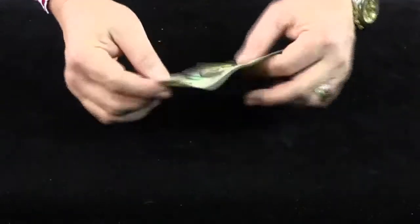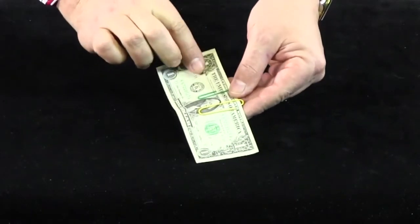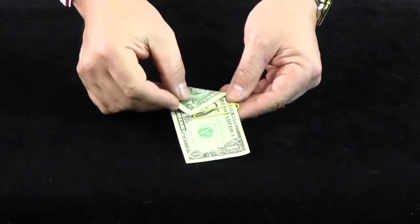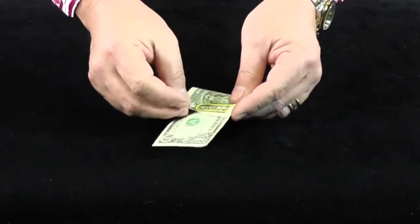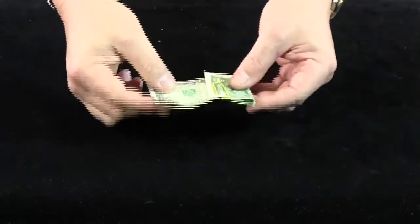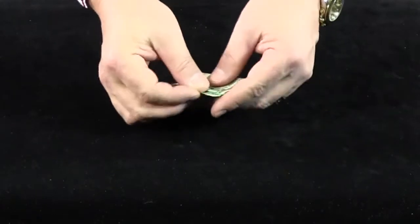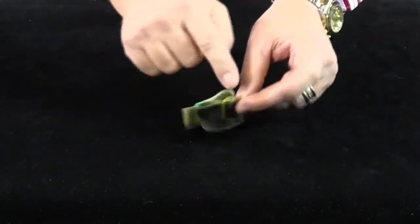Now all you do is say to everyone you're going to separate the clips by putting half of the note over the one and under the other one — and that's exactly what you do. It's gone over that one and under that one. You can even show inside. Turn it around, show the bottom of the two clips — again, over and under.